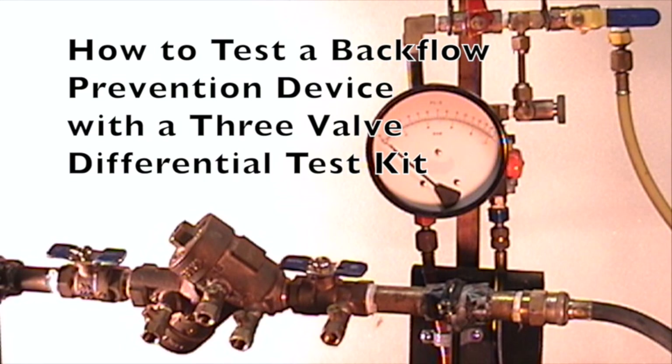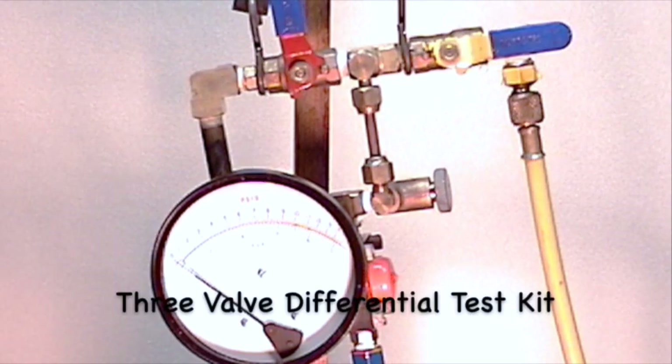This backflow prevention device will be tested using a three-valve differential test kit.